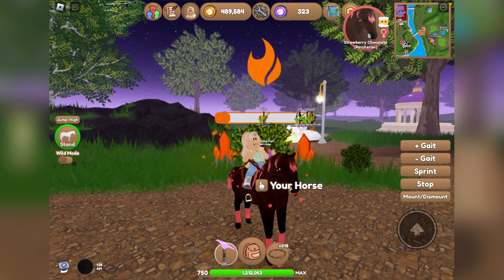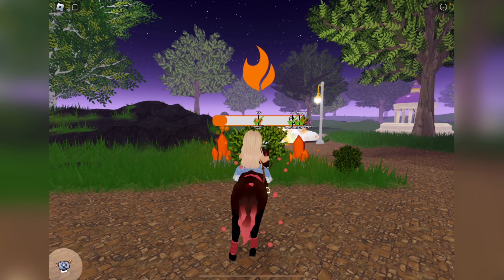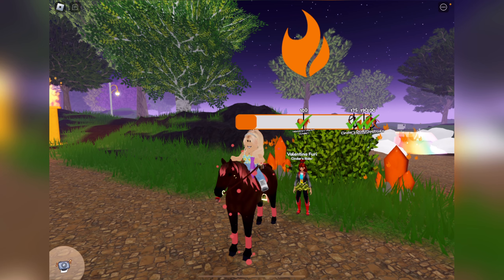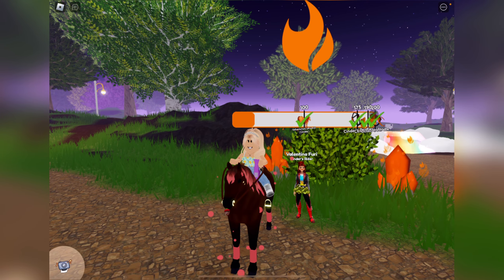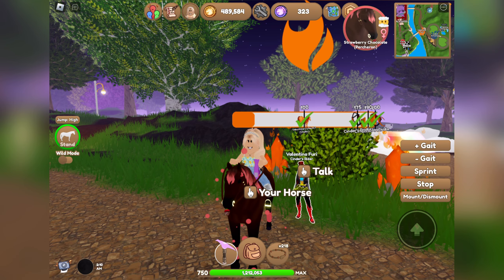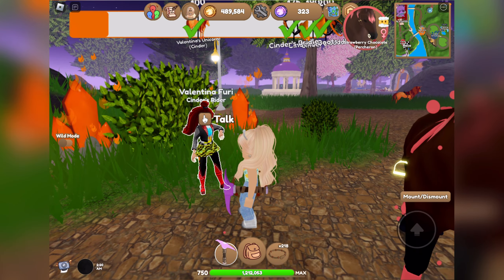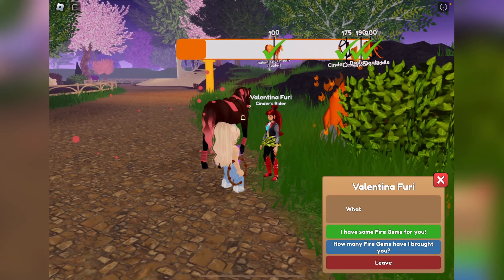Hey guys, it's Lemon here and welcome back to another Wild Horse Island video. Today we are going to be turning in Unicorn Academy gems — a bit over a thousand of them. We're going to get to the 200 marker on each of the main characters, which I think is about 170 each since I already turned in a few. Without further ado, let's get started.